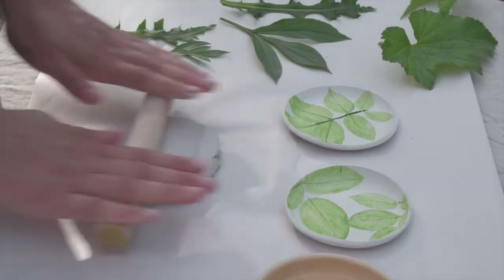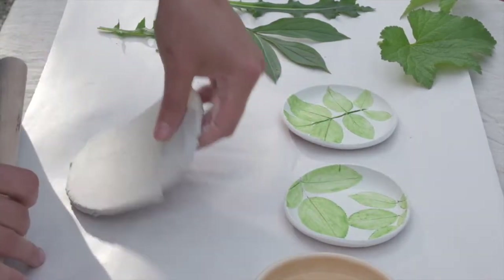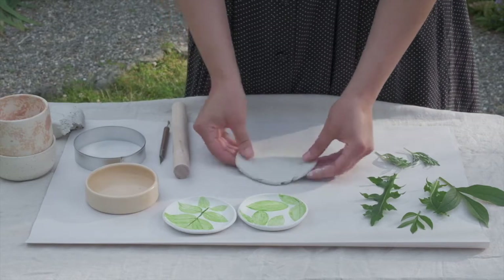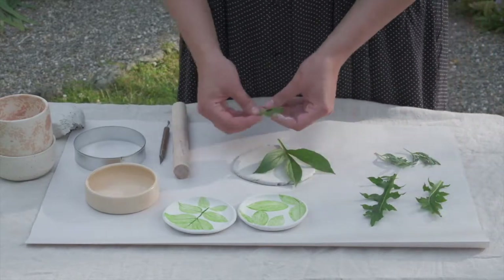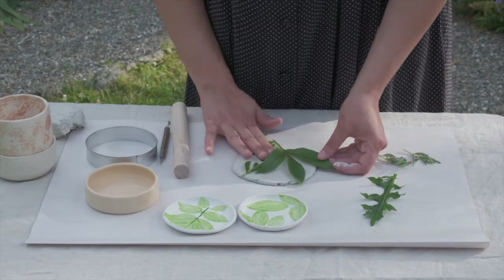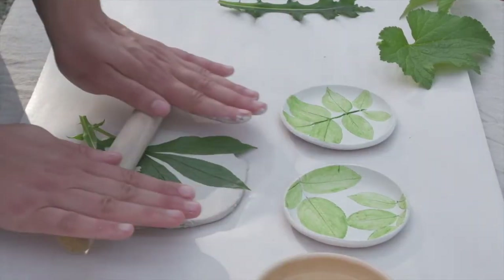With air dry clay, you don't need a lot of water — it's better to work with it more dry, but I have a little dish here to help with cracking. Then I'm going to press it down and roll out what's called a slab, which is just a thin sheet of clay. To get an evenly shaped disc, I like to rotate it 90 degrees back and forth. Working on newsprint or paper helps prevent the clay from sticking to your work surface. Depending on the thickness of your dish, you don't want to go too thin on the first roll because when you place the leaves on, it's going to get thinner.